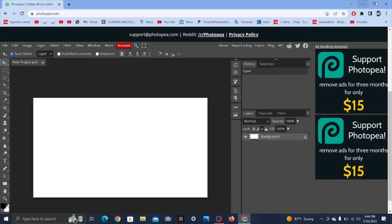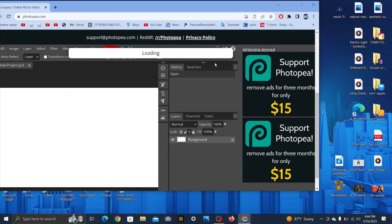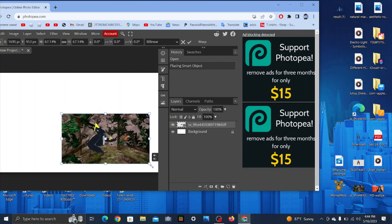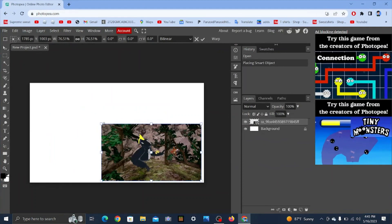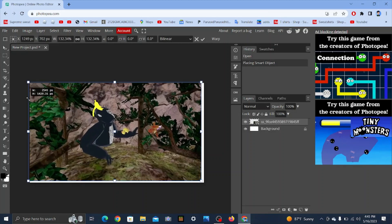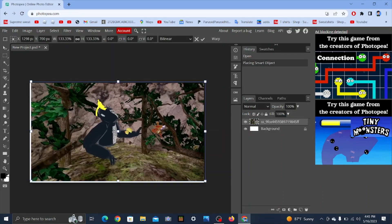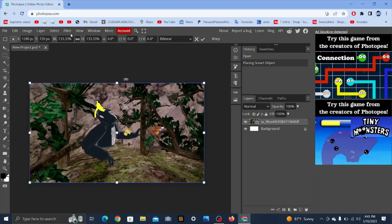You can put your background here. You guys have your wallpaper here for your thumbnail — put it like this. There we go.